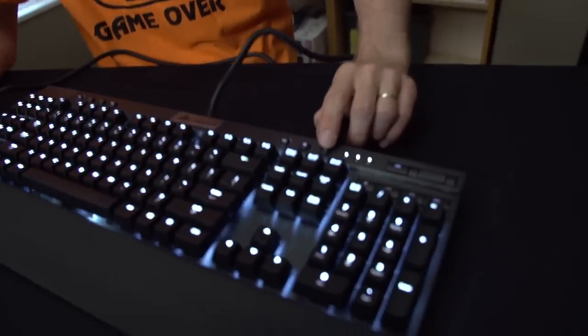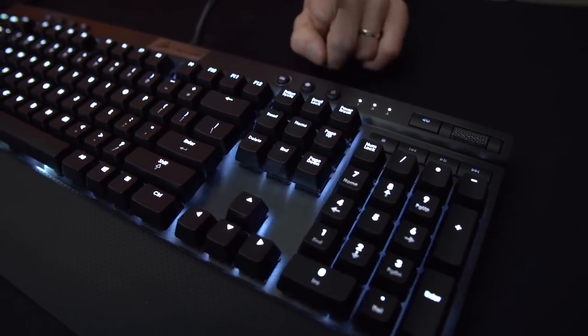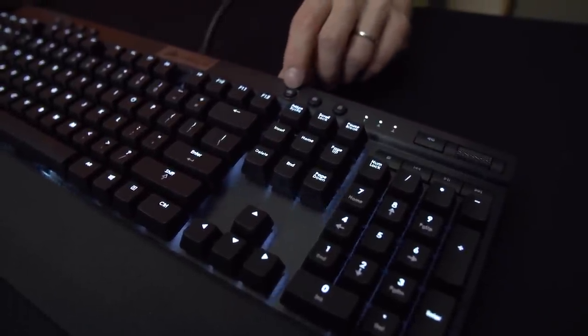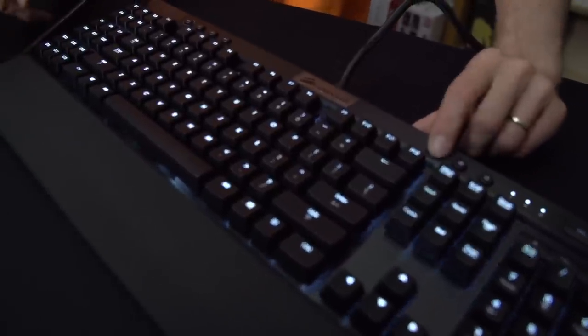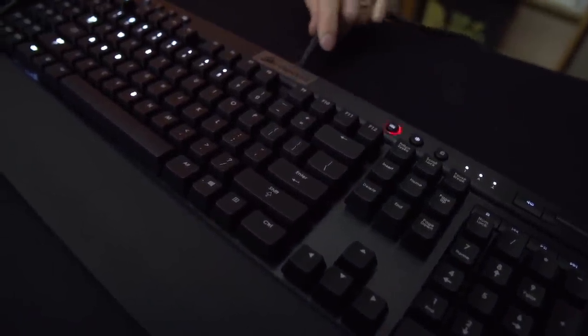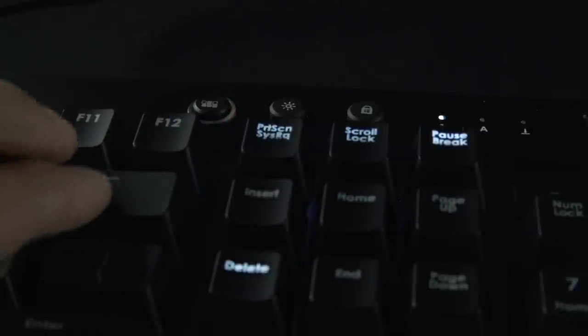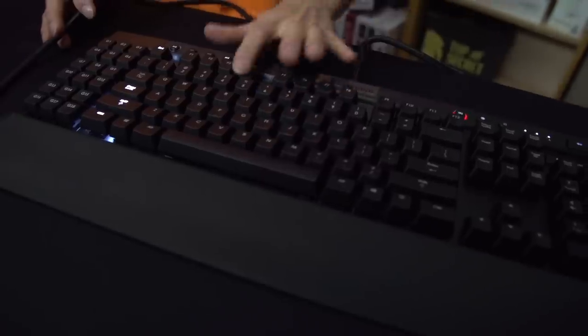Moving on, there's a Windows key lock that is also a carryover, as well as brightness adjustment. There are three brightness levels as well as off. The keys are individually backlit and also individually controllable. When you hold this button down, only certain keys on the keyboard are backlit — you can change and backlight whichever keys you desire.